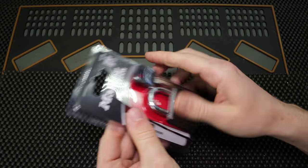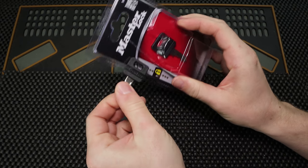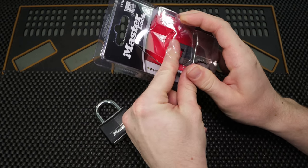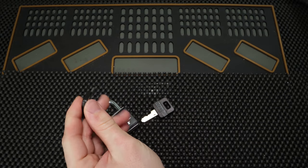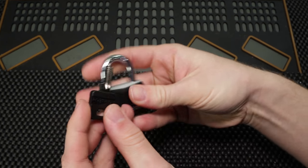We're going to try to get the lock out. I did try to find the lock with the best bitting at the store, but there weren't many options and sadly this was the best thing that the store could come up with. So let's see what it takes to get this lock open.